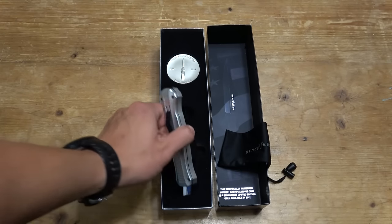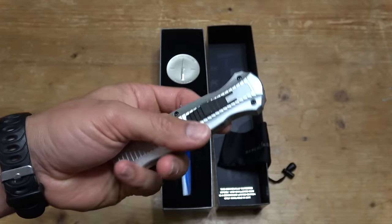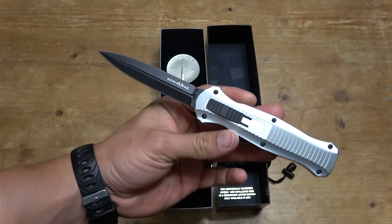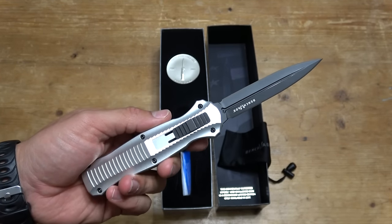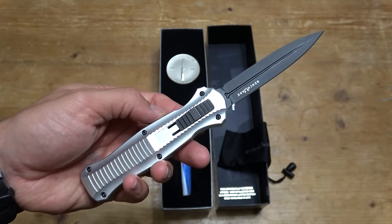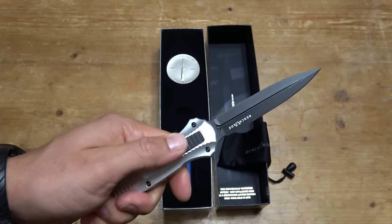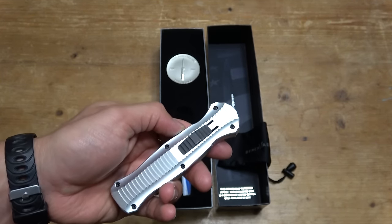Before we get started, I thought I would show you my new toy and why my wife has been so mad at me, because I got a new knife. Hashtag not sponsored, by the way. This is a Benchmade Infidel. I've been wanting one of these for a long time, went into the store, and was not expecting to see this — the 10-year anniversary Benchmade Infidel. It has the aluminum handle and the black blade. He only had one for sale, so of course I ended up buying it.